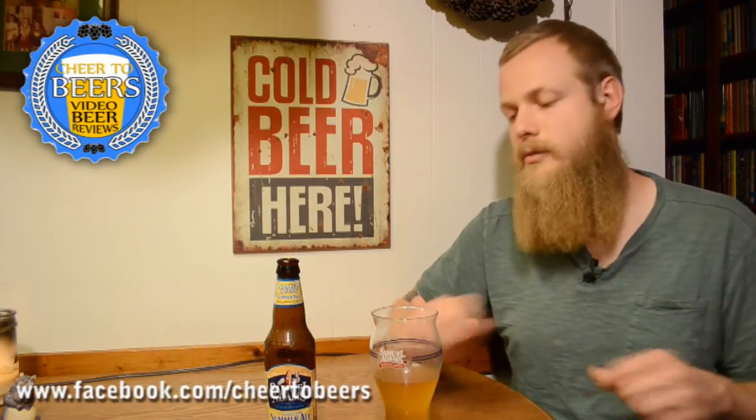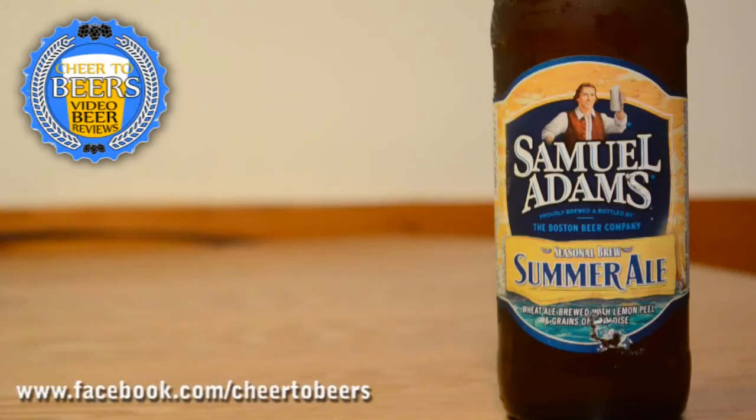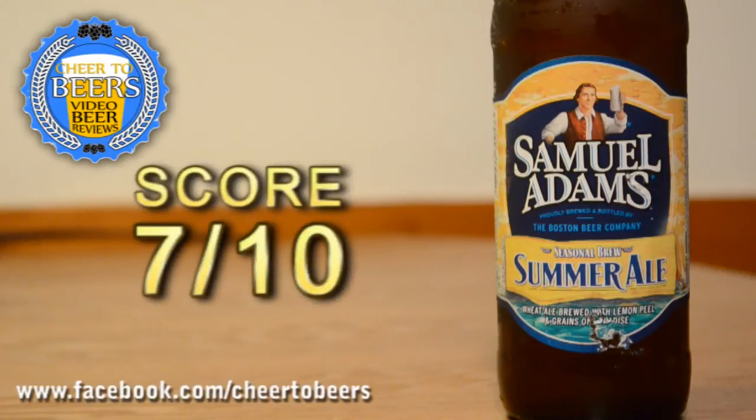For me it's not over the top, it's right where it should be as far as being refreshing and drinkable with some flavor. A really good beer if you like wheat ales — I would recommend picking this one up. I'm going to give it a seven out of ten. It's a nice beer, not over the top, not underwhelming — right in the middle with a nice flavor and it's refreshing, so above average. If you want something refreshing in the summer, this is definitely one to pick up. If you've had this beer before, let me know what you thought, and until next time, cheers!